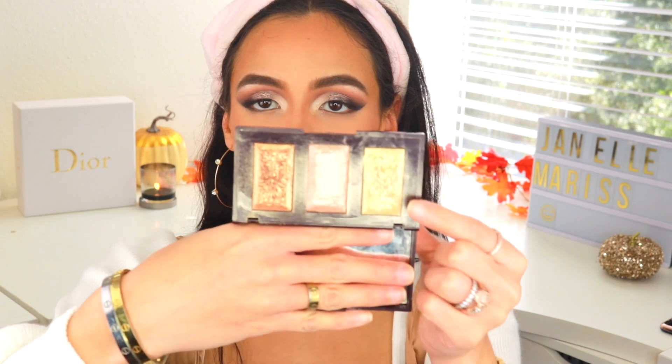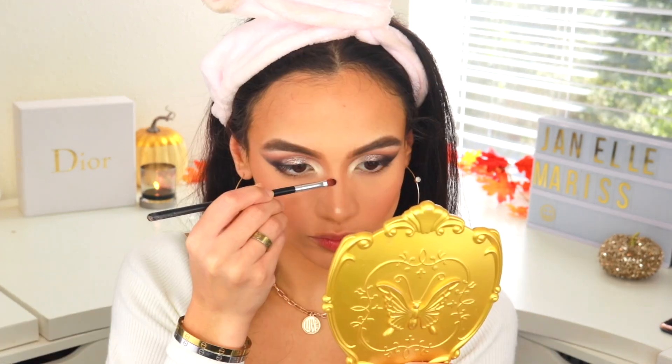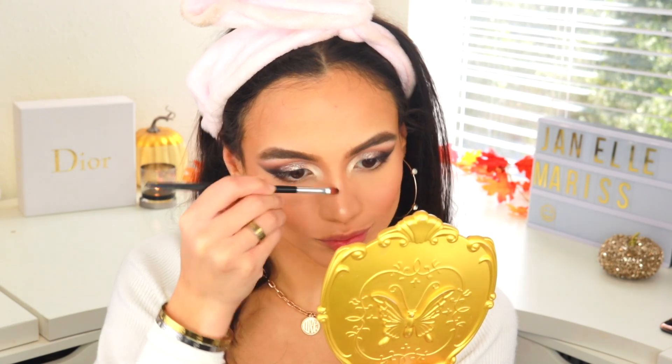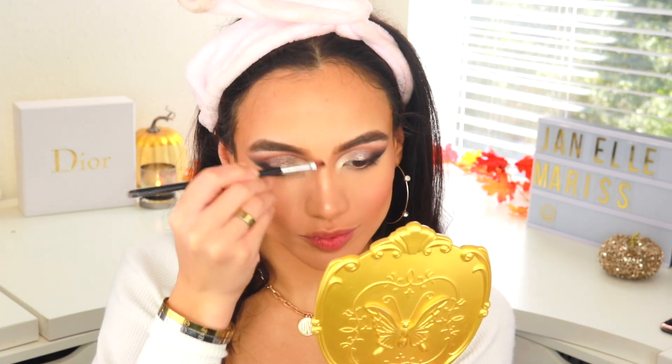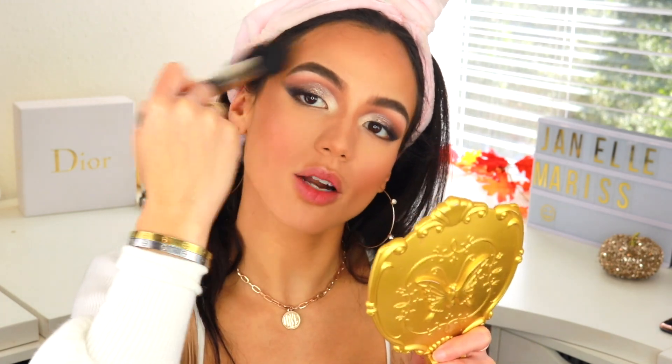To highlight down the center of my nose I'm taking a color from my Charlotte Tilbury Bar of Gold highlighting palette. Then I'm going to mix all the colors together to highlight my cheekbones, focusing that all the way up, and then I like to wrap it around above my brow. Now I'm going to set my face with some Fix Plus.